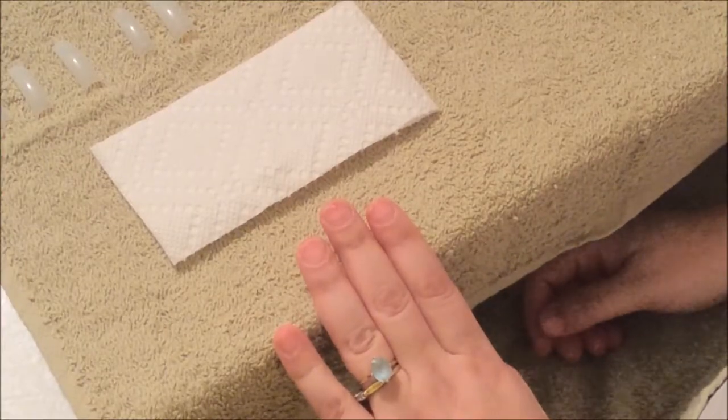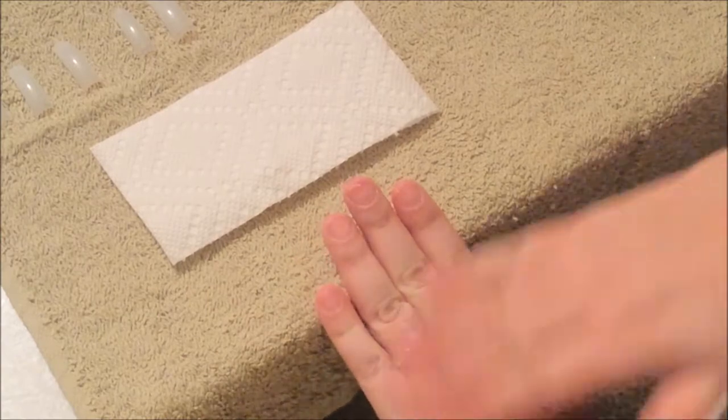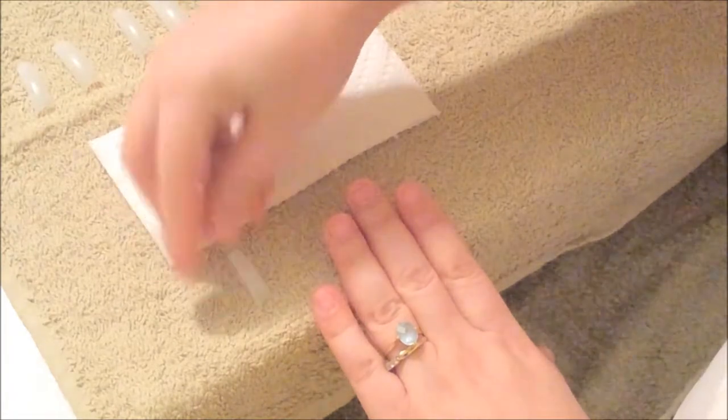Hi everyone, it's Jamie and today I'm going to be showing you how to do a new set. I have nice clean nails and what I'm going to do now is size my nails to the size that I prefer.